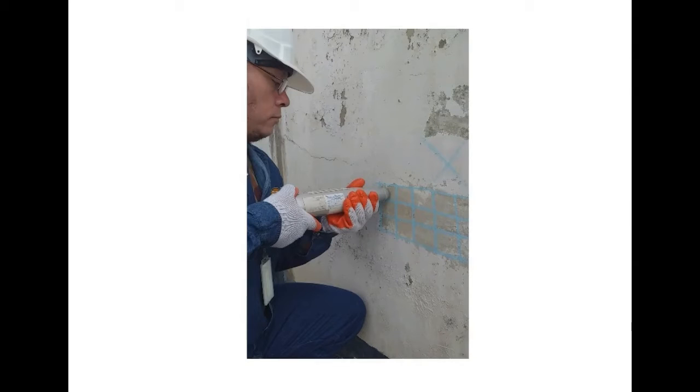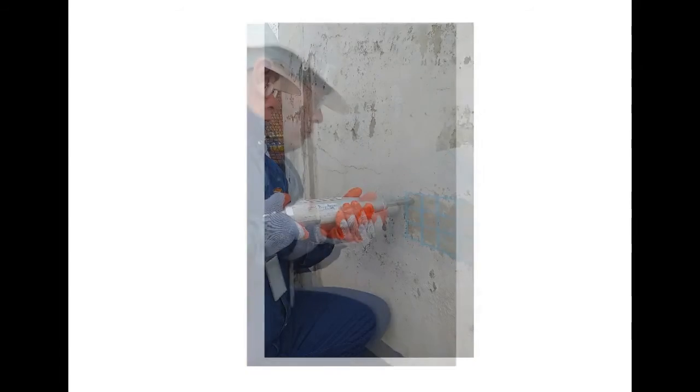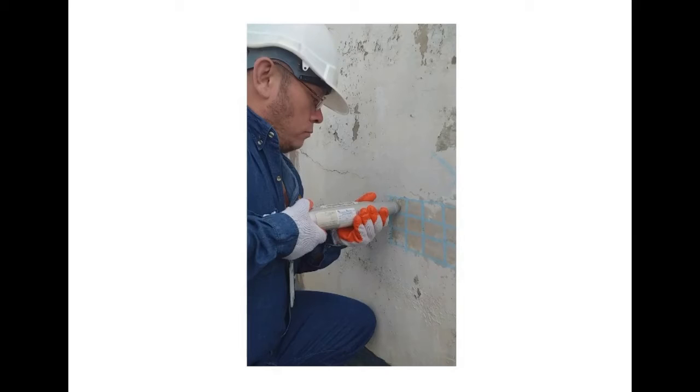The sclerometer is placed perpendicular to the surface of the concrete to be tested, and a small pressure is applied to allow the plunger to be released and allowed to extend to its maximum extension, eliminating pressure on the hammer. Maintaining perpendicularity and ensuring that the pressure is uniform until the internal mass of the hammer hits the concrete surface.